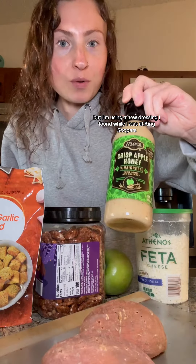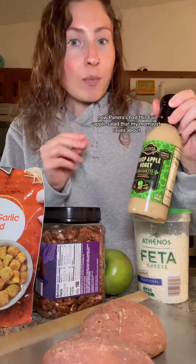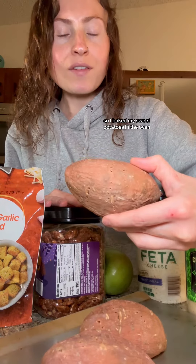I found it while I was at King Soopers — I don't really go there so I'm not well versed in what they have — but I found this crisp honey apple dressing. Panera's had this Fuji apple salad that my mom just raves about, so we're kind of going to take our harvest salad and fuse that together for tonight's dinner. I've baked my sweet potatoes in the oven.